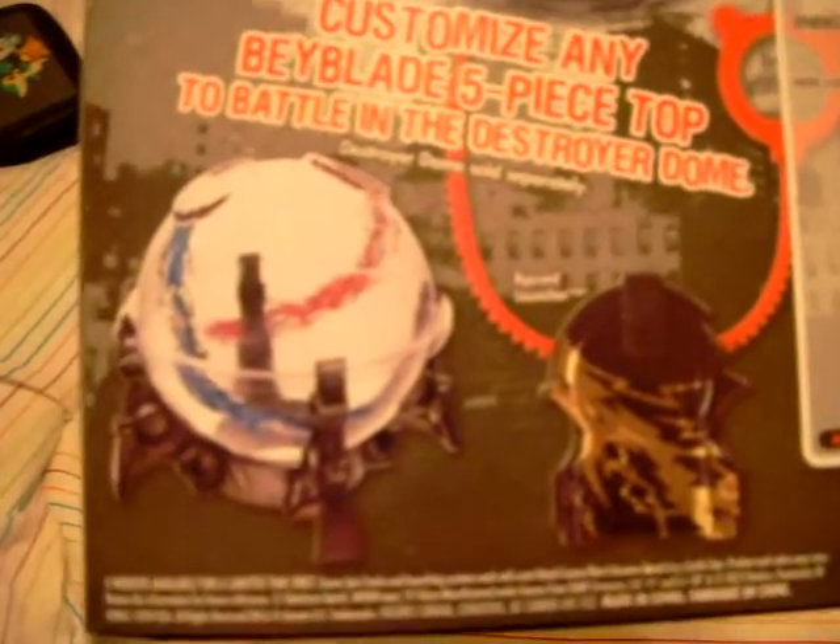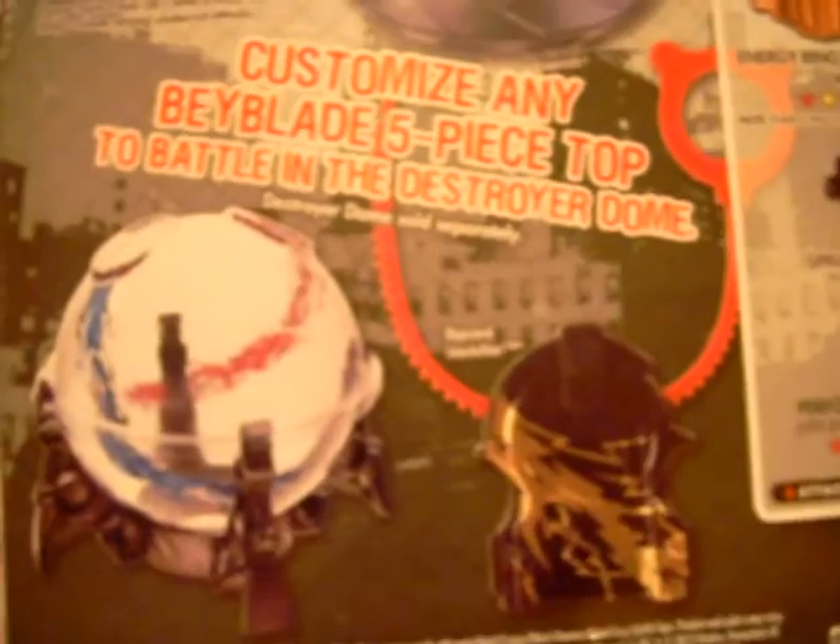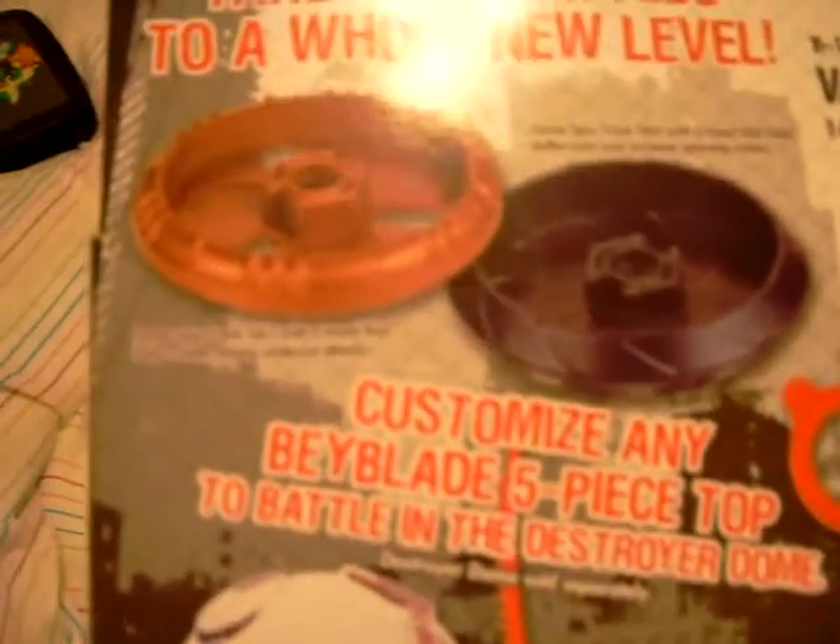I've battled against that exact same Variares — my friend has it. You can put any Beyblades on here, including the OG ones. It's been tested — BBG did it, I did it. You can even put L-Drago on there, but they don't spin well.